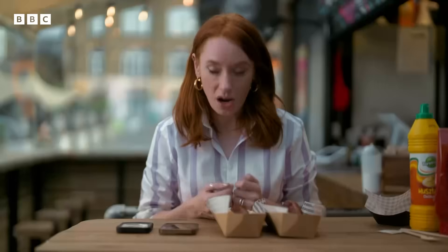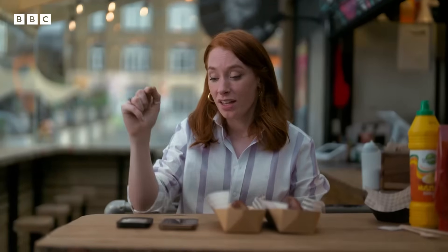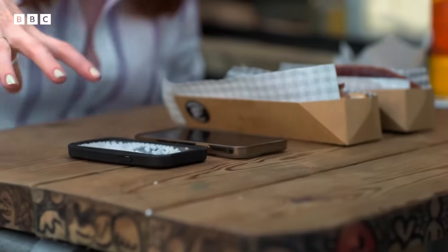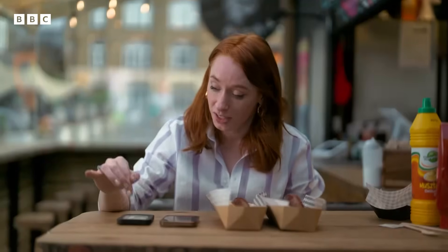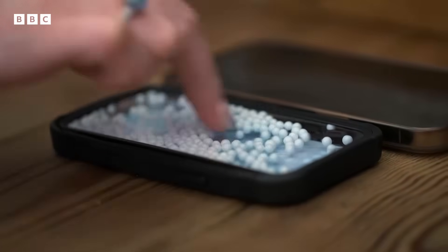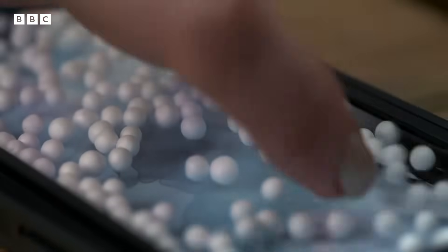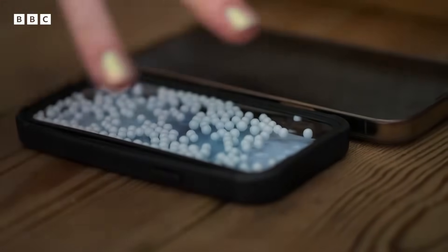Our bodies actually have something in common with indium tin oxide, which is that we too are able to store charge and conduct electricity. And so when the charge from my finger comes close to the charge stored in this grid on the phone, it disturbs the electrostatic field. This is not me pushing these balls around — it's the interaction between the stored charges of these two conductors, your finger and the grid inside your phone, that makes this touch screen work.